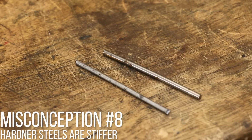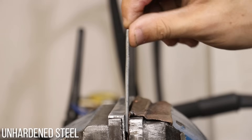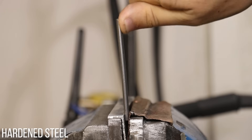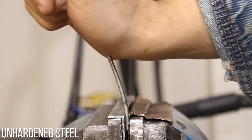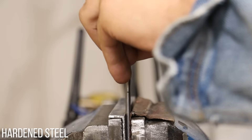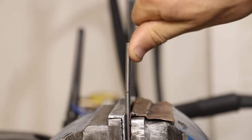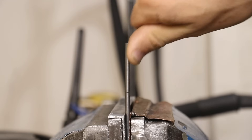Misconception number eight: harder steels are going to be stiffer. As it turns out, no. A hardened high carbon steel is going to be just as rigid or just as stiff as an unhardened piece of mild steel. If you put two equal-diameter lengths of wire in a vice and applied the same force on both, they should flex an equal amount. What is going to change is how far you can push it before permanent deformation — that limit where it permanently deforms is going to be a lot further with hardened steel, requiring much more force. But the stiffness or rigidity remains unchanged.